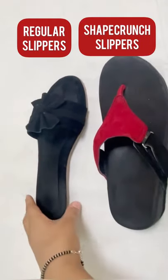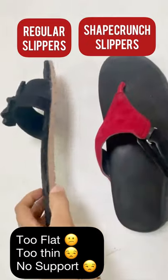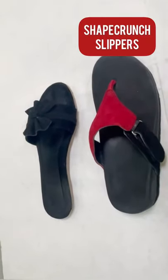When looking for slippers, the normal slippers that are too flat, too thin, and have no support can thin out the natural fat cushioning at the bottom of your foot. A better option is a slipper with more structure.